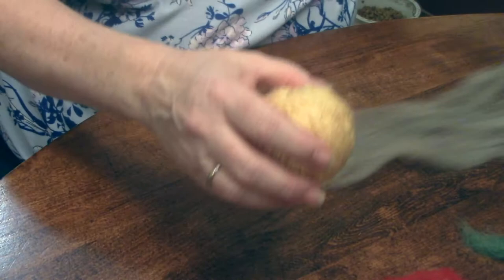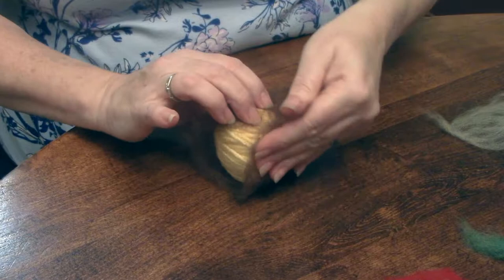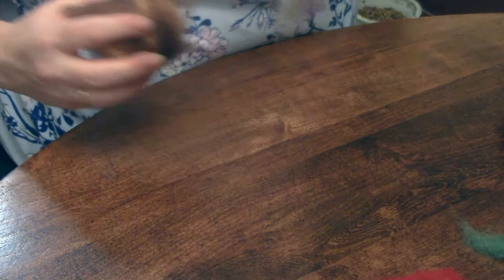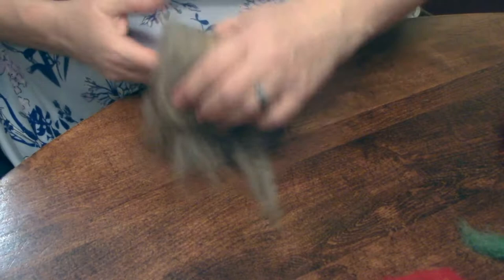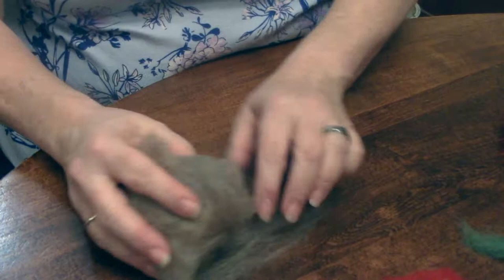Now what you're going to do is lay a sheet on top of the ball and roll it until it meets to the other side. You want it tight enough but not super tight, and not super loose or the felting process won't work. Then you're going to take another sheet of wool and roll it the other way, meeting up with a little bit of overlap, then tear it away. You're going to have it tightly woven around and continue building layers, alternating directions.